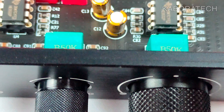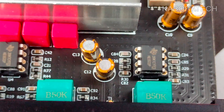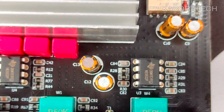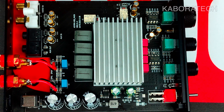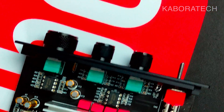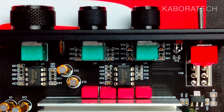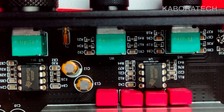As you can see in more detail, here are the switchable chips. In summary, this can be a good choice for those looking for a budget-friendly yet high-quality amplifier.